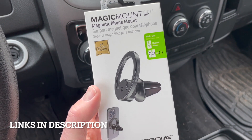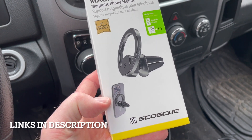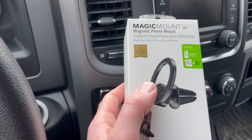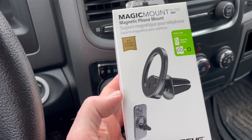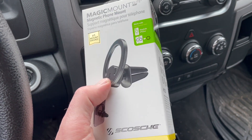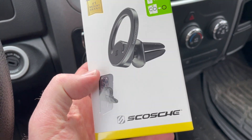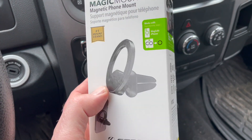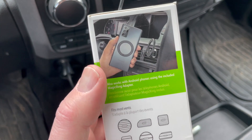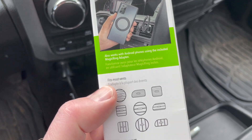So this is the Magic Mount. It uses the MagSafe options on iPhone 12 or later and it just slides right onto the fins in your vent system, allowing you to throw your cell phone right on there. We're going to test the strength and show you how to get this mounted and installed. Definitely go check out this company — they've got a lot of great products and I'm excited to get this mounted and tested. Also, if you don't have an iPhone, this does come with a little magnetic ring that you can stick onto the back of Android phones so you can use this too.